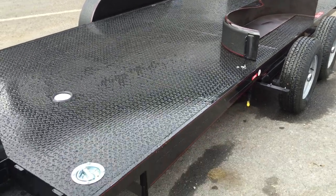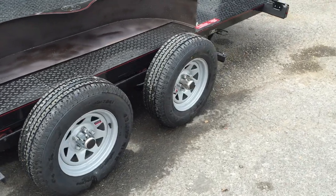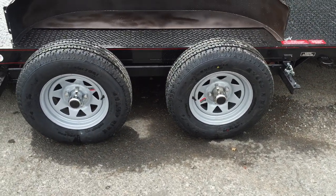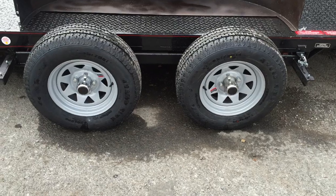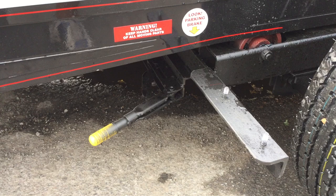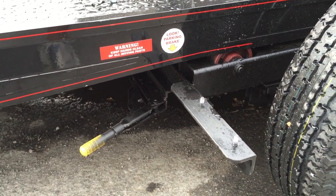The trailer has a steel tread plate floor and comes standard with torsion suspension and radial tires. It has chrome center caps and lug nuts. Notice on the front, the trailer has a locking cart brake — you would set that before pulling forward with the trailer.